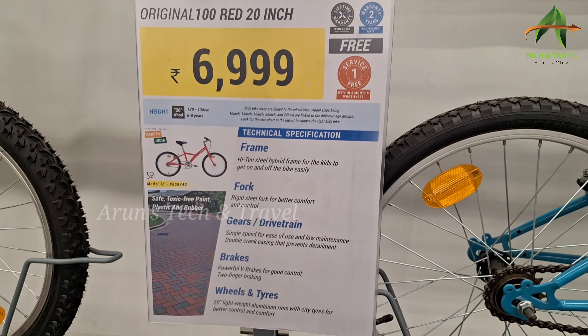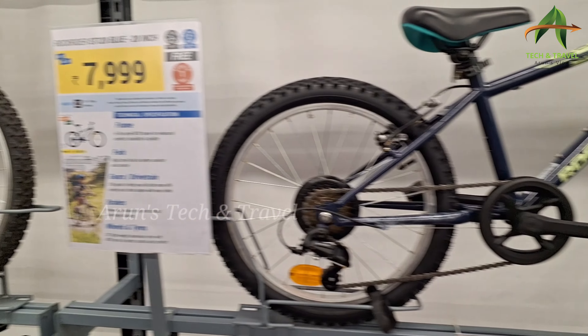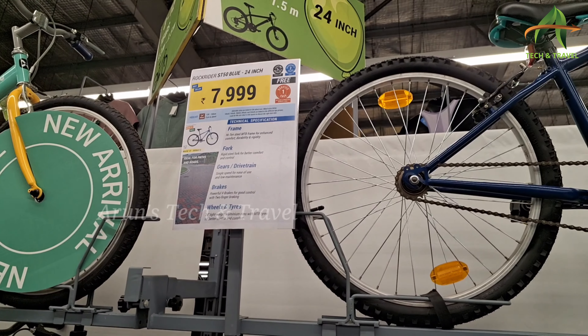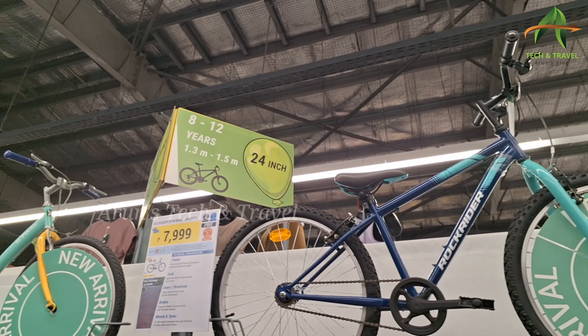The Rock Rider is between gears. The N.I.R.E. is a display. The N.I.R.E. is a gearless side. This is the 8-wise model.